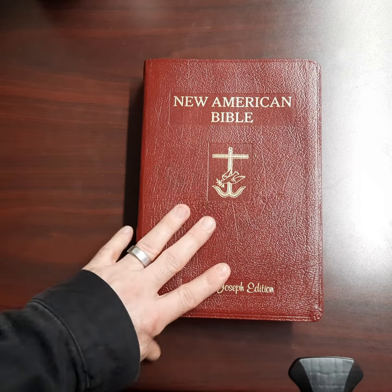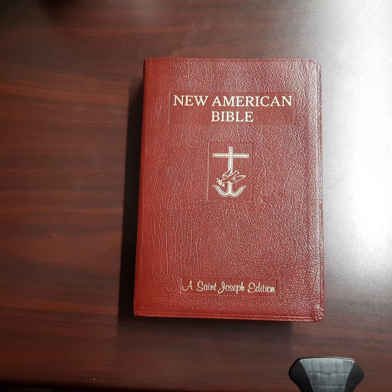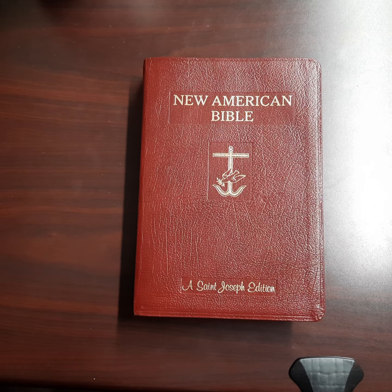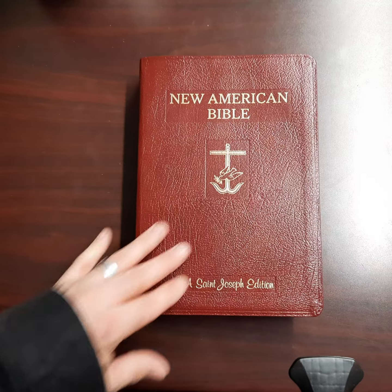I love this burgundy — it really stands out. It's probably one of the only burgundy Bibles I own. I only have maybe two or three that I can look at on my shelf and say, 'Yep, that's a burgundy Bible.' I have another one that's more of a brown — it's not a burgundy. So this is definitely the reddest burgundy Bible I own.